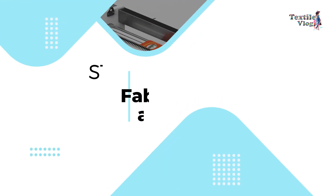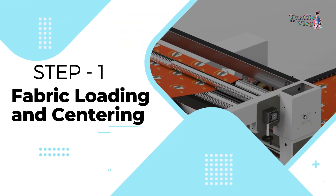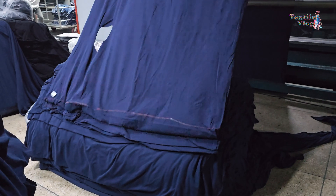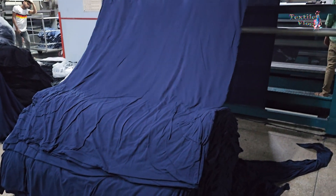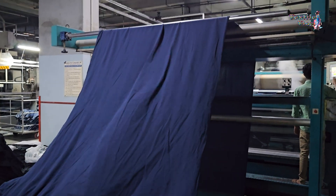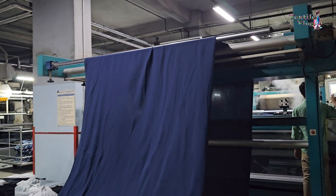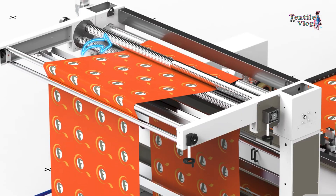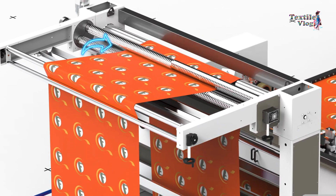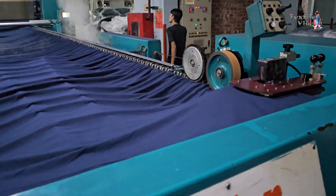Step 1 — Fabric loading and centering: Fabrics in the open width form are loaded onto the machine. The machine's feeding frame and centering device ensure the fabric is accurately positioned and centered for uniform treatment. The machine generally consists of a feeding frame with a centering device and driven scroll rollers, and an equalizing stentor frame with an overfeed roller and brush pinning arrangement.